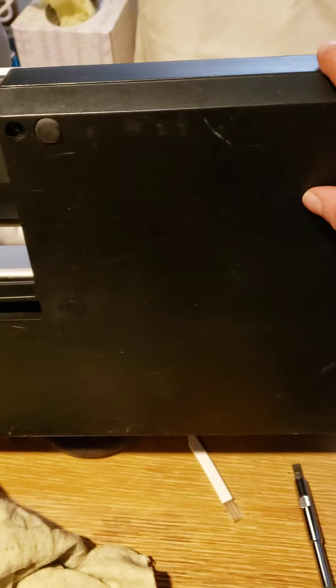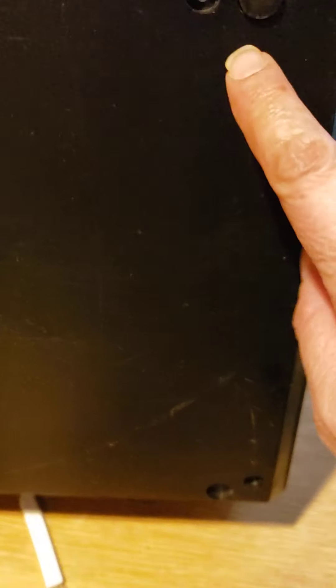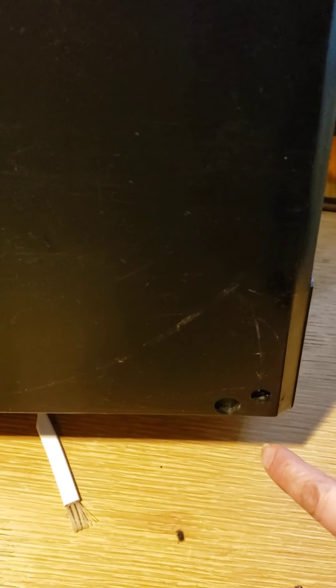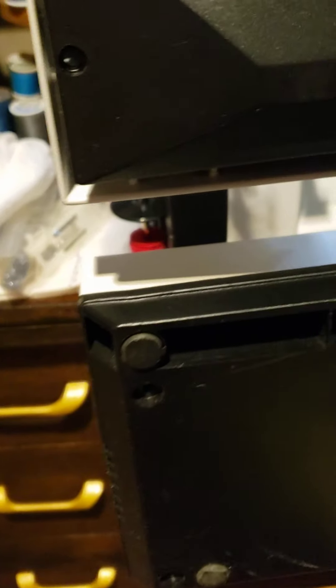Okay guys, continuing with the Kenmore 100 sewing machine. I put some foam here to be careful with the machine. I take this screw, this screw, screw, screw, and screw — take off that and that.